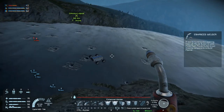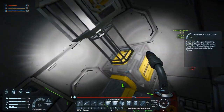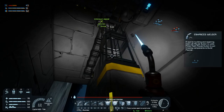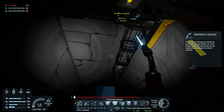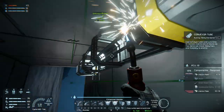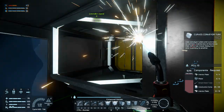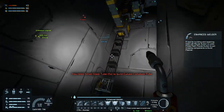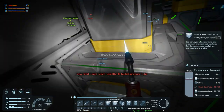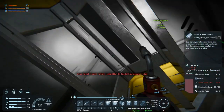We need some more construction components, and maybe some more motors if we have them — we do. Let's try this, and get this welded up. We need small steel tubes — that is all we need, I think.